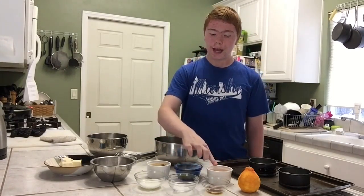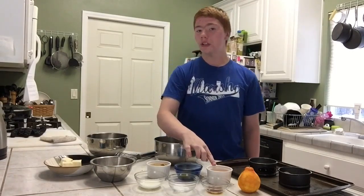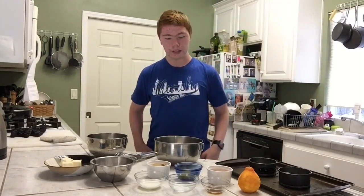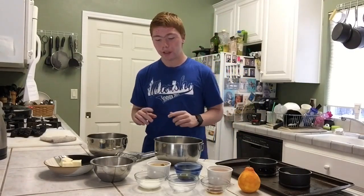I am adding about one tablespoon of orange zest to make it more of an orange vanilla pound cake today, but you can totally leave that out. You can use orange, lemon, or lime zest, or just leave it out. You will also need two three-inch cake pans. This will also work in two four-inch cake pans — they just won't be as tall.